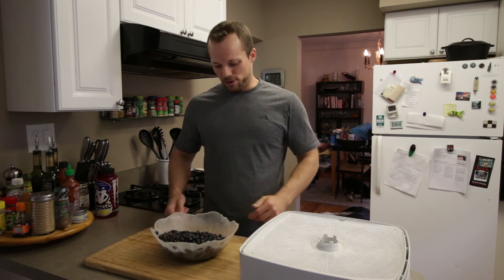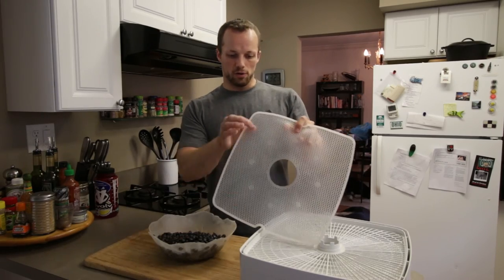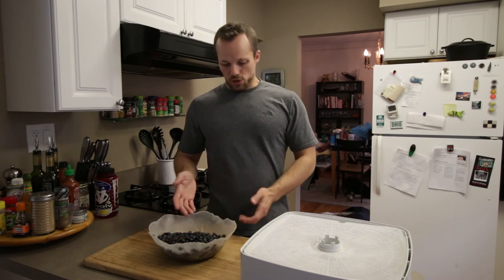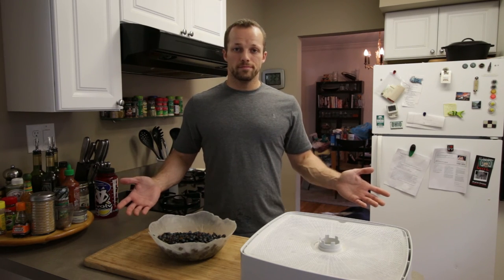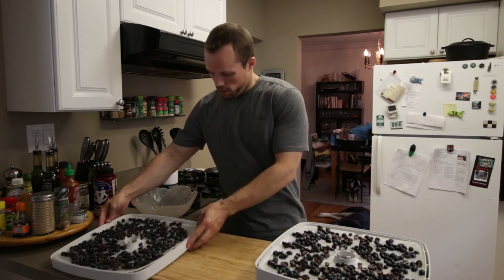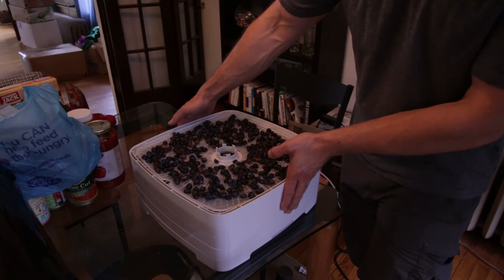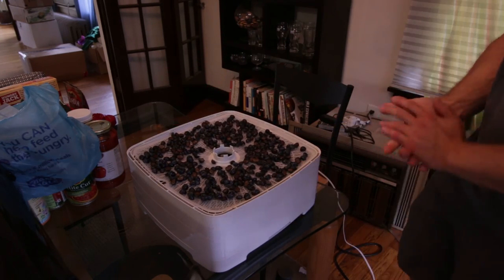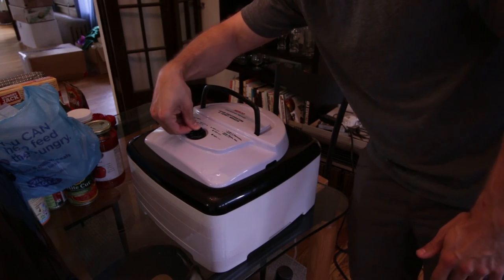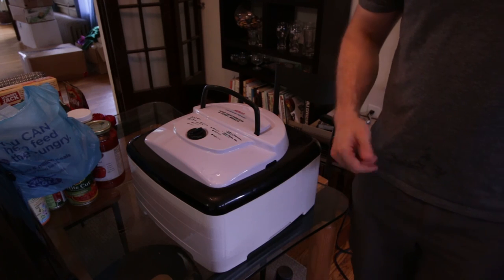I'm going to lay those out on the dehydrator trays. I have the mats for the dehydrator trays, which have a little bit smaller holes than the regular mesh — really good for smaller stuff like these. I spread them out pretty evenly among three trays and stacked them up. I've got my three trays of blueberries and one extra empty tray because you're supposed to run it with four trays. I'll set it between 125 and 135 degrees, which is normal for fruits and vegetables, and plug it in. I'll be back and let you guys know how long it took.